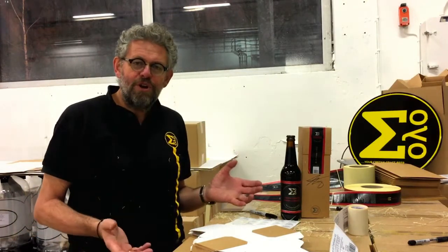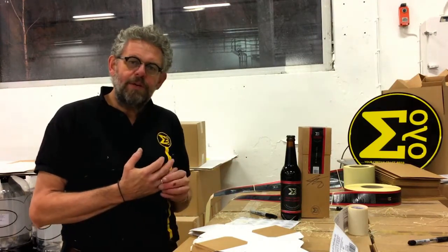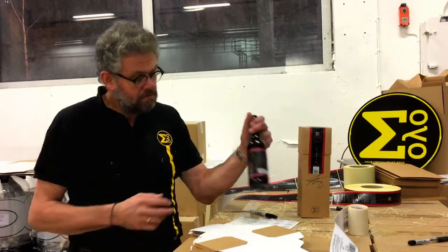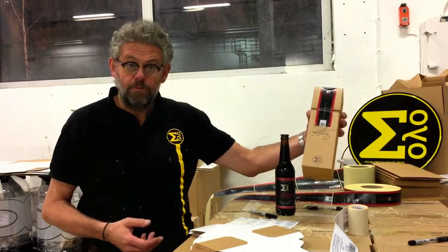It's a lot of work packaging this beer, and why? Well, it's a beer we make only once. It's a beer in limited production — 6,000 bottles. All the bottles are numbered and they're packaged in this cardboard box.